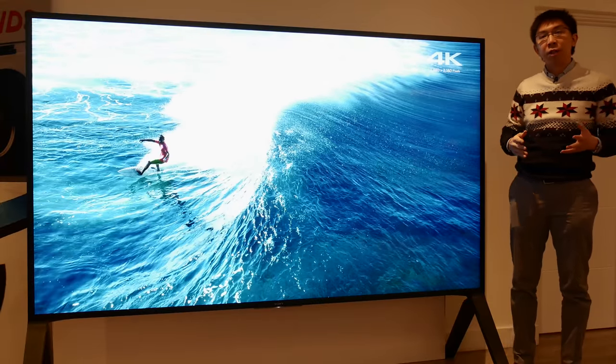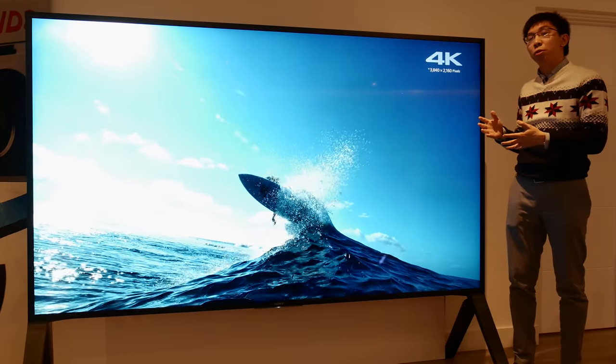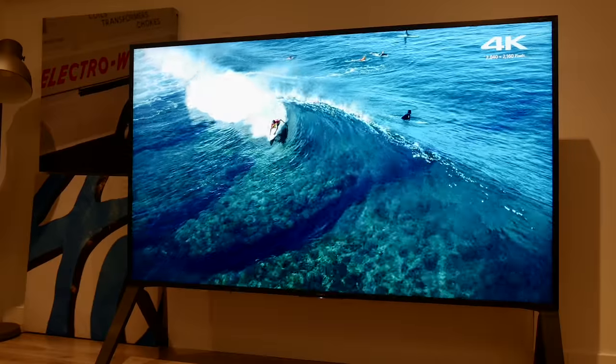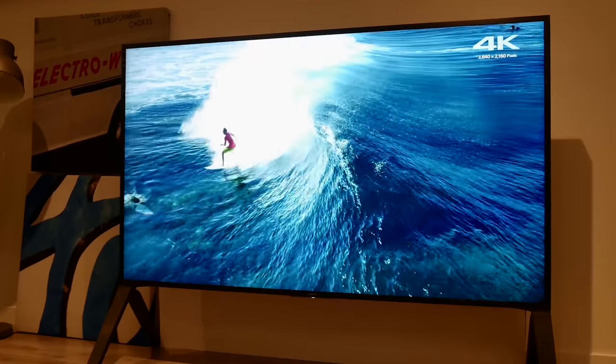Hello everyone, Vincent Tew from HDTVTest here. Today I'm spending some time with the massive Sony 100-inch ZD9 — which made the entire video unusable. So I've had to film this whole presentation again from my own studio, and hopefully you will forgive me for inserting some B-rolls that I filmed there while talking about this TV in an entirely different location. I'm beyond sad, and I really regret wearing this Christmas jumper on that day, but there's nothing I can do about it.